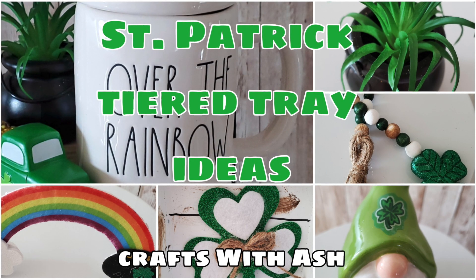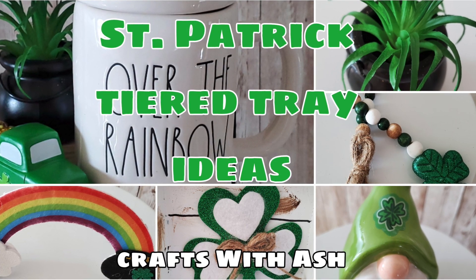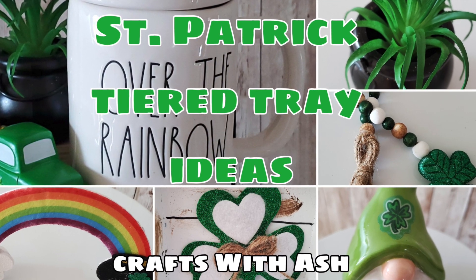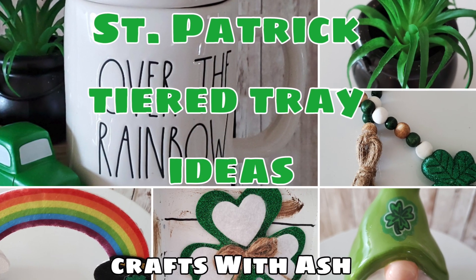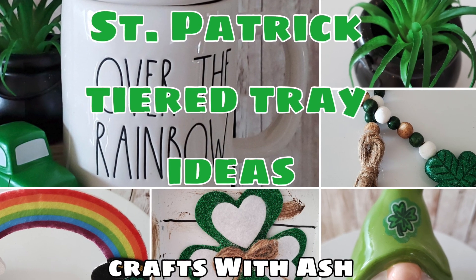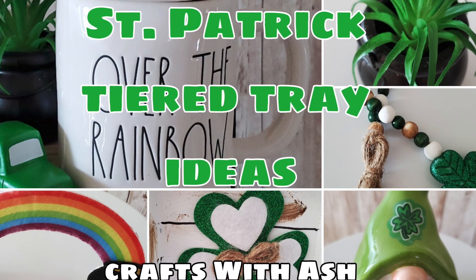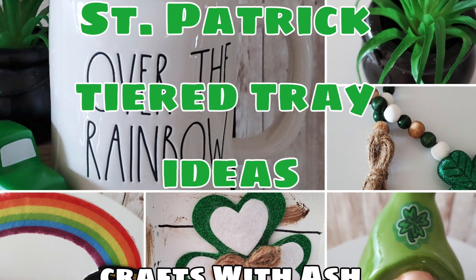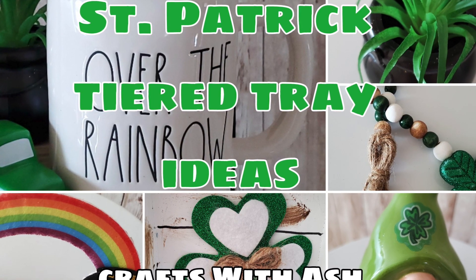Hi and welcome to Crafts with Ash. My name is Ashley and today I'm going to be sharing some great St. Patrick's Day tiered tray ideas. Now some of them are so simple I wouldn't even call them DIYs — they are just hacks. But this is for the person who really doesn't want to go all out decorating for St. Patrick's but maybe just wants to do a tiered tray.